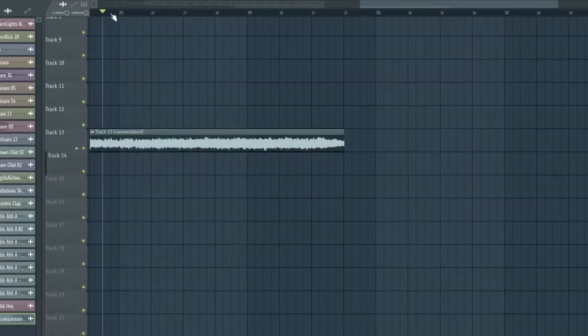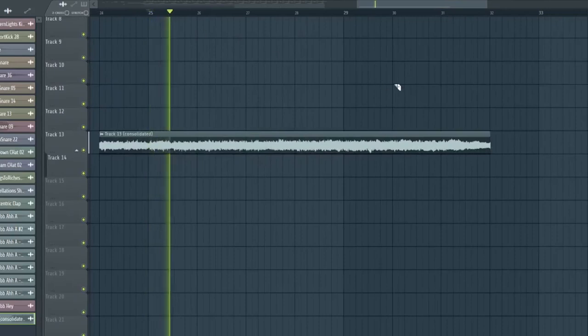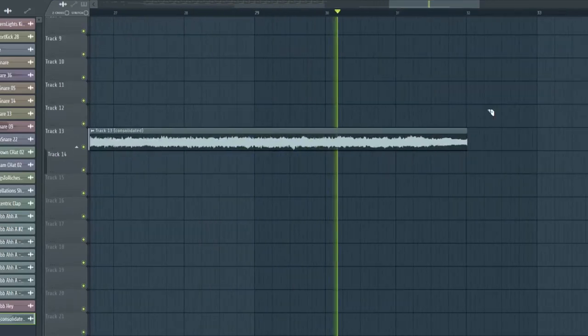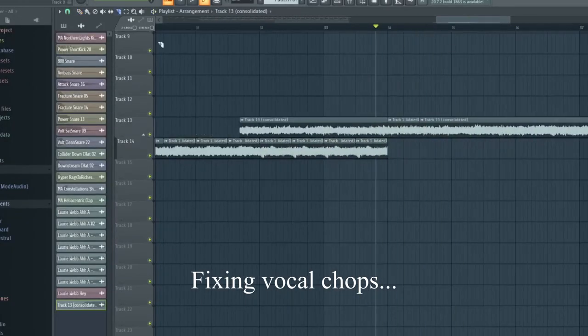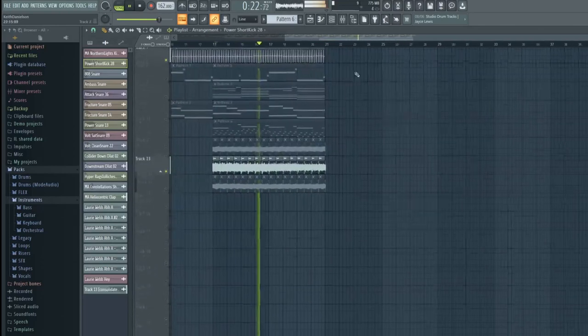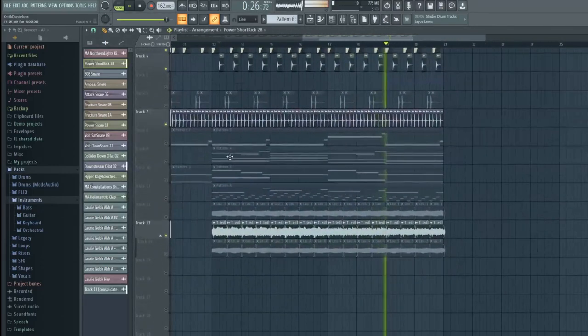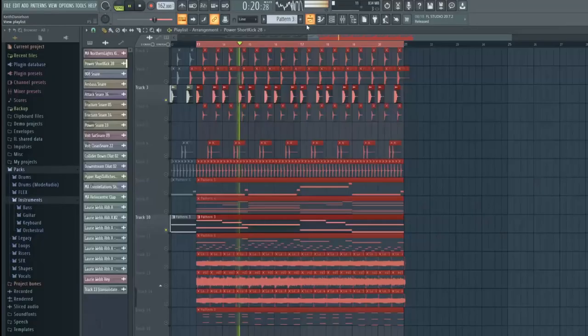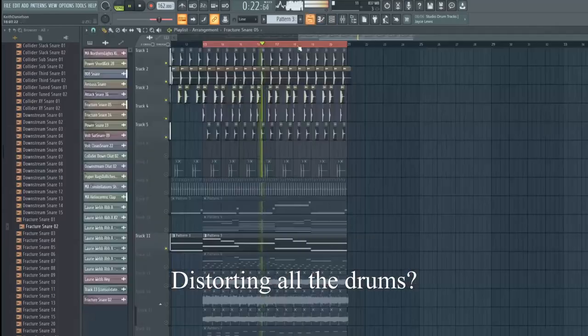So I consolidated the vocals and I reversed them and they sound pretty awesome. I'm just going to fix this up a little bit and I think it should sound sick. I'm going to do a little bit of mixing. I think I'm just going to keep distorting everything to make it sound better. This whole distortion thing is actually kind of working out.